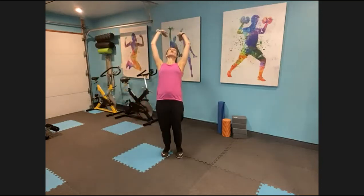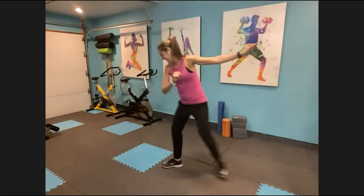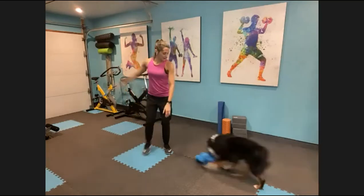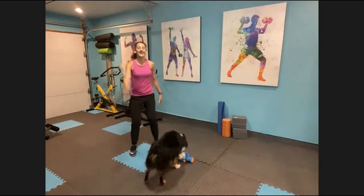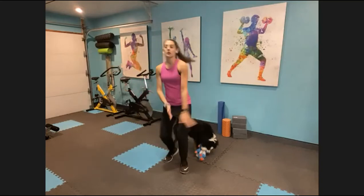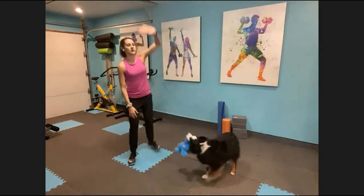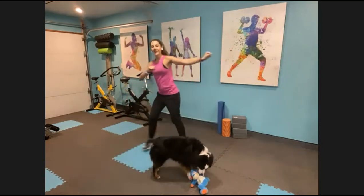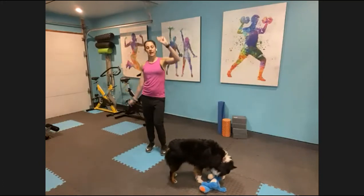Throw it up, pull it closer. To the right step. Throw it back with a reach. Other way. Throw it back. Great job guys, we got two more of those. To the right, two steps. You still have at least one more opportunity for woo — they're not for everybody, but that's okay. Throw it back for four, three, two, and march it out.